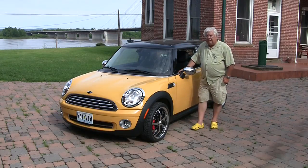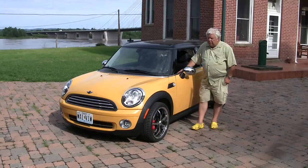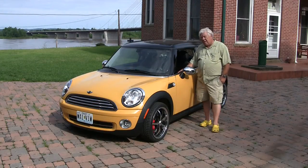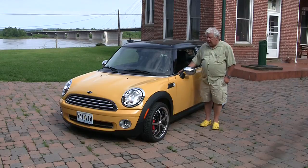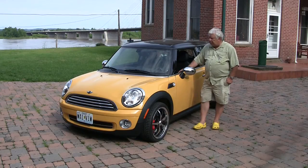The Mini Cooper is a good candidate in that it's quite lightweight and very aerodynamic. This car gets about 27 miles per gallon in the city and about 37 on the highway. In actually driving it around, we were seeing 31 or 32 even in a small town. An efficient gasoline car — if you remove the internal combustion engine and install an electric motor — you have a more efficient electric car. We look for fuel efficiency and aerodynamics in donor cars.